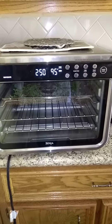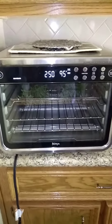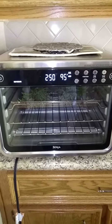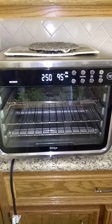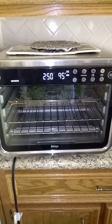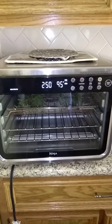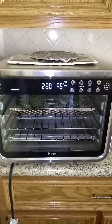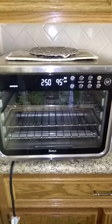I haven't done this in this oven before. I've used a microwave to dehydrate herbs and also an oven at a very low temperature of about 100 degrees. It seems to work fine. So I'm going to give this three hours and check on it, and if it's not completely dehydrated, I'll give it another hour.